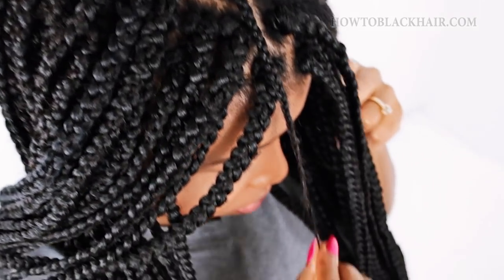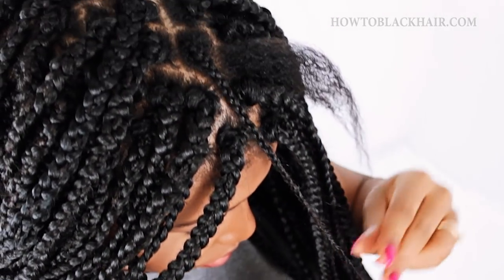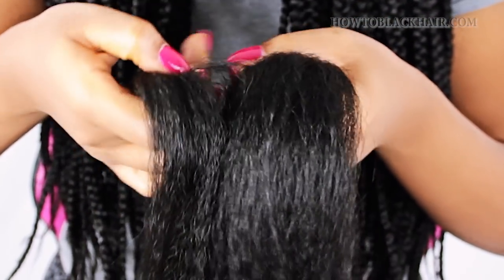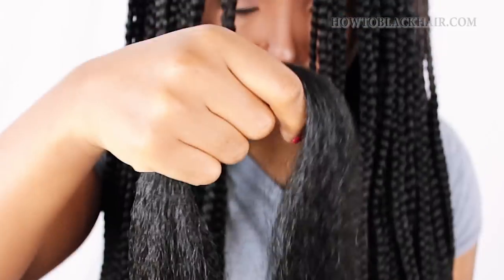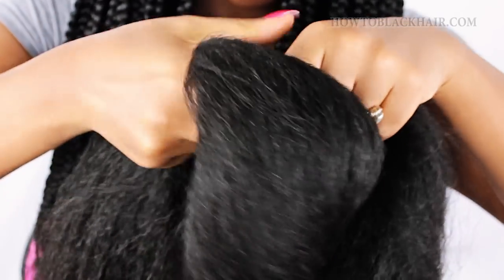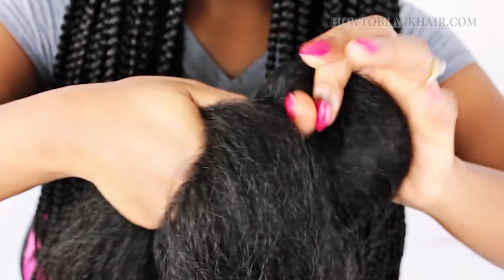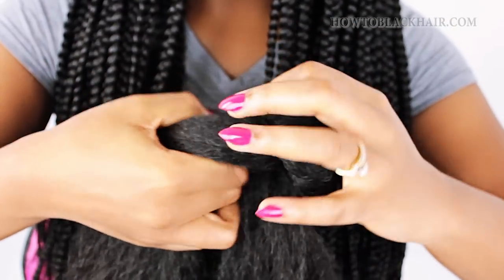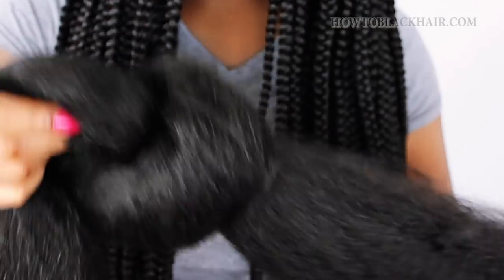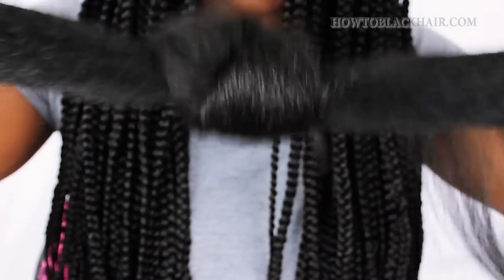This is how your braids should look right before you begin adding your braiding hair. To add your braiding hair, you want to pinch off a medium to large size of hair and put that hair in your lap so that you can begin preparing to add it. Now with the remaining hair in your hand, you're just going to tie it in one big knot. This is important to preventing your hair from getting tangled because this hair can get extremely knotted — it's slightly kinky.